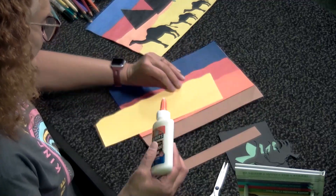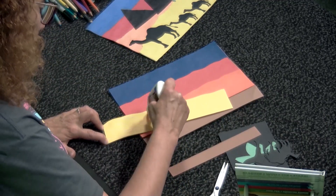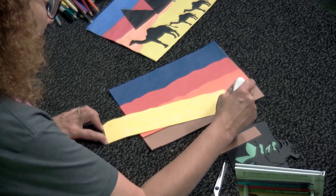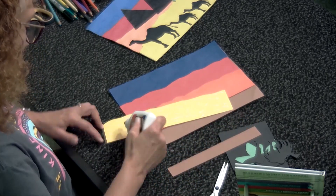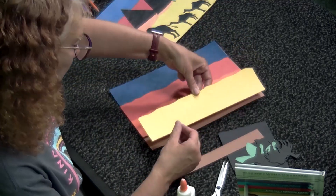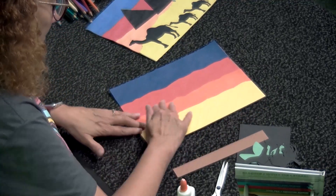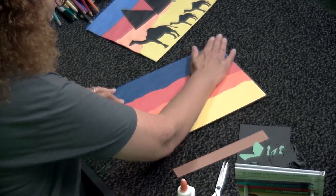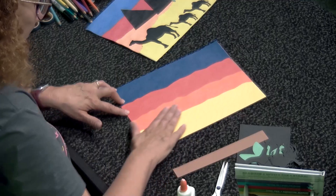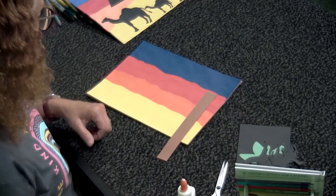Now we have our layers of the sunset and our layer of sand. We're just going to make a camel walk across the desert sand. Tip this over, glue it down, and press it — you may want to keep pressing so that it all lays flat. You can see all these beautiful layers. Now we're going to make a palm tree.